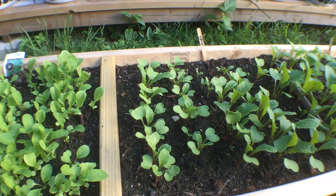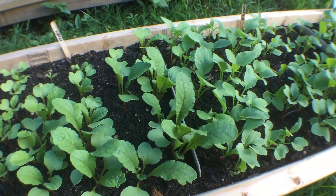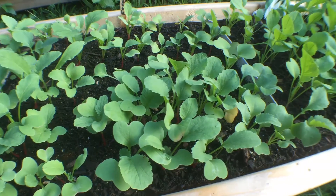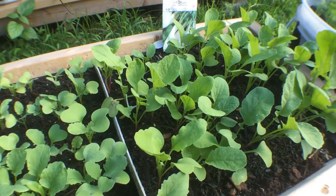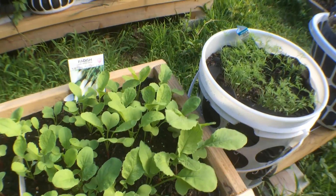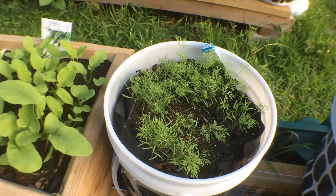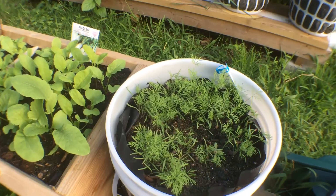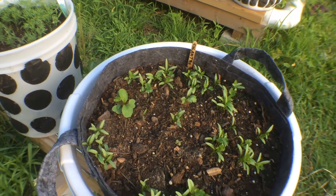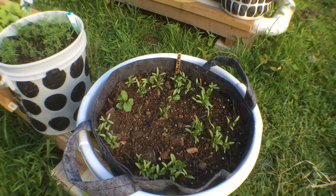Three types of radish. This is watermelon radish. This is the traditional French radish, and this is the long white icicle radish. Got dill coming up — it'll be perfect when the cukes come in so I can make some pickles. Cilantro. This should be perfect when the tomatoes start ripening to make some nice salsa.